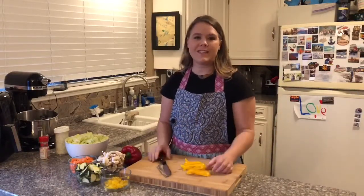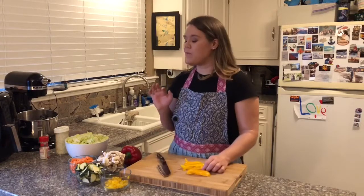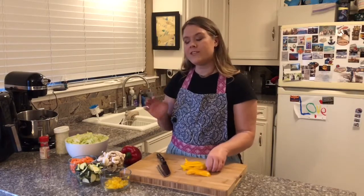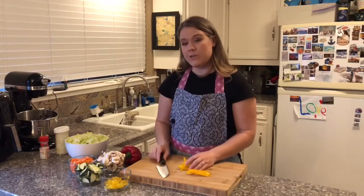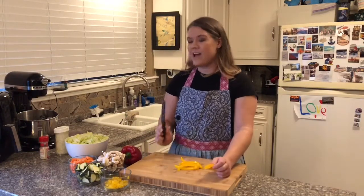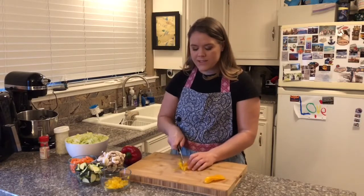Hi, I'm Miriam Carter, welcome to the Carter household. Today we are making a kitchen sink stir-fry because we had a bunch of vegetables — we got adventurous, decided to buy a bunch of vegetables, and tried to figure out what to do. I just created that name.